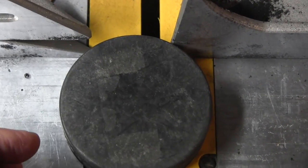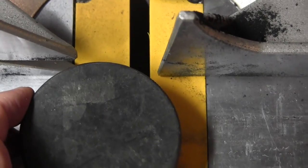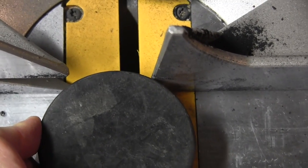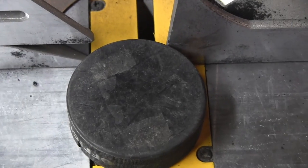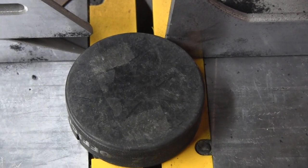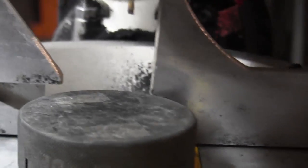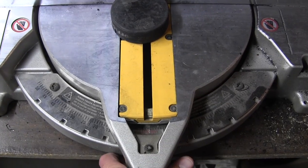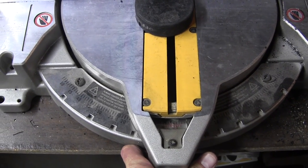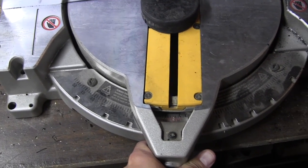Safety should come first for your project, so make sure when you set up your puck for cutting you bump up against both sides of the fence so it's a nice stable cut. With my saw, the cut does not come down in the middle of the puck, so I had to rotate the miter until I found a spot where it was a centered cut. For my saw, that was 14 degrees.